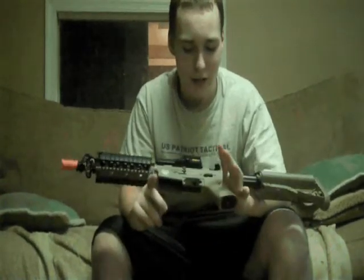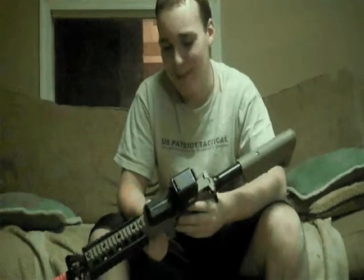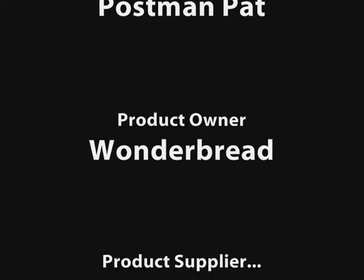This has been Pink from Cookie Jar Security. Subscribe, like, and comment. I'm running out of things to say so I'll stop rambling. Stay tuned for the next videos. We'll see you next time.